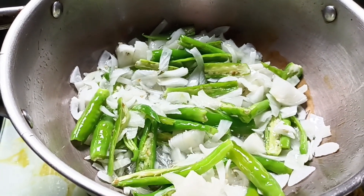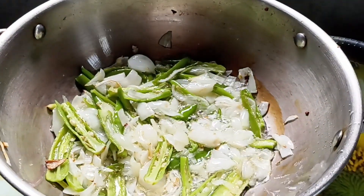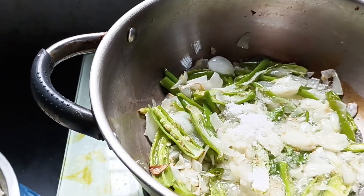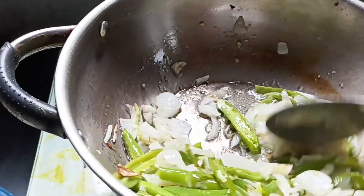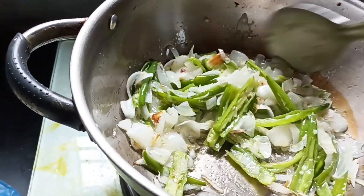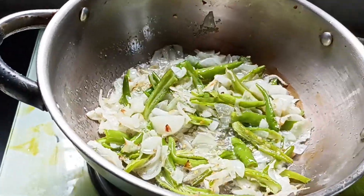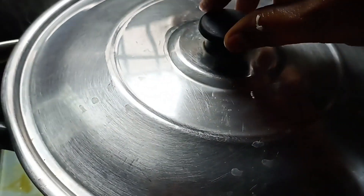I will mix the ingredients in a bit. In the main dish we bake in the baking pan. Add the cake to the baking pan, add the Kraft soy sauce, add the rice, add the whisk over half the fish.